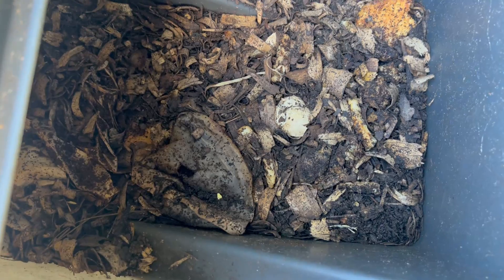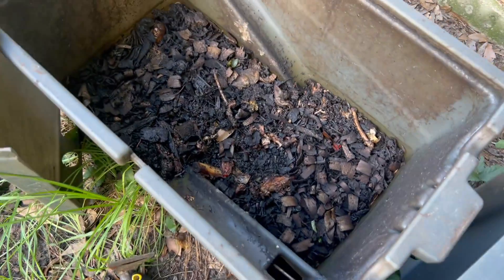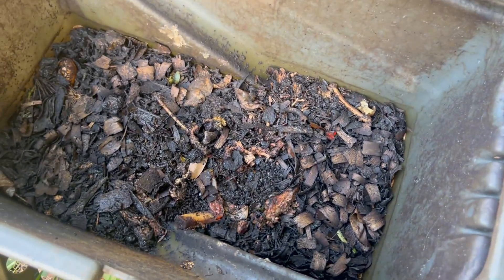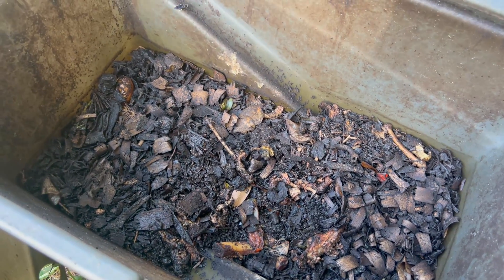This box here is a newer box, so you can see it's not very active yet, but there are some in there. If you look really closely you'll be able to see them moving. You can see there's some coffee grounds in there — that's a great thing to throw in here. Really just everything; it's a great sustainable situation.